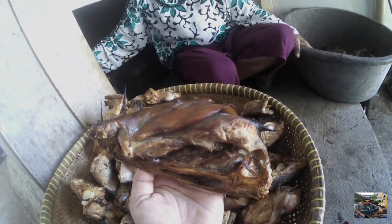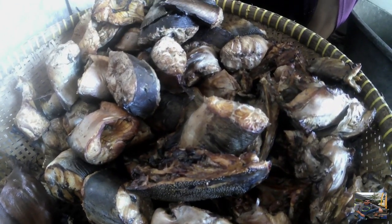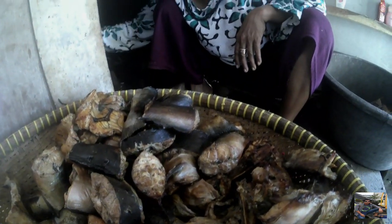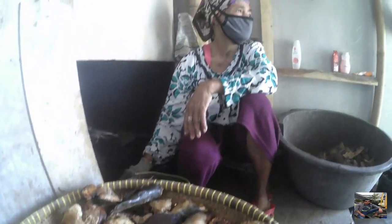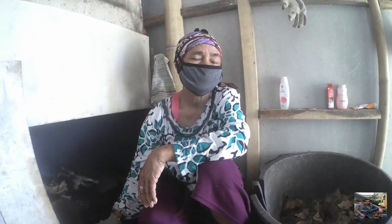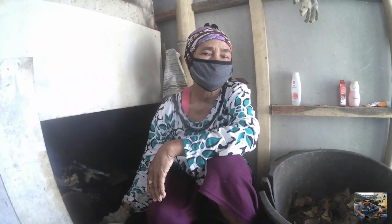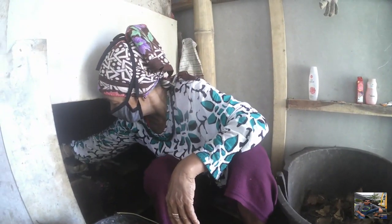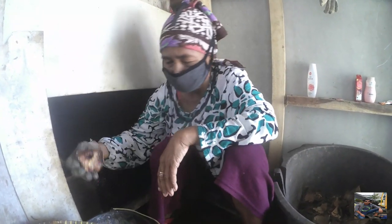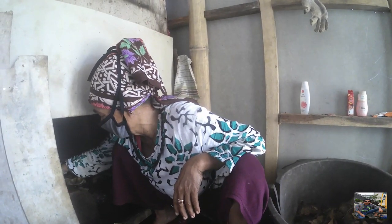Ibu Rames kalau menjual ikan asap tidak di pasar, tapi dijajakan keliling, keliling ke kampung-kampung. Walaupun harga ikan asap jauh lebih mahal dibandingkan ikan basah, karena aroma dan rasanya lebih mantap. Ibu Rames, warga Desa Ambulu, Blok Pahing, Kecamatan Losari, Kabupaten Cirebon, yang kesehariannya menjual ikan asap.